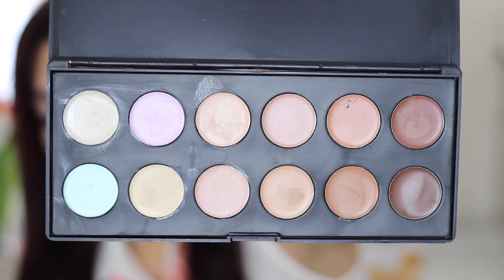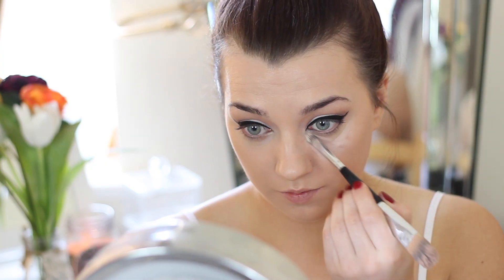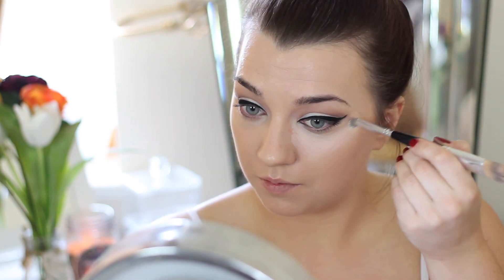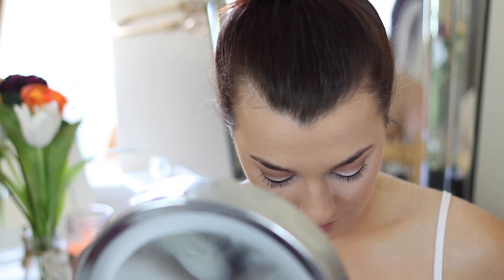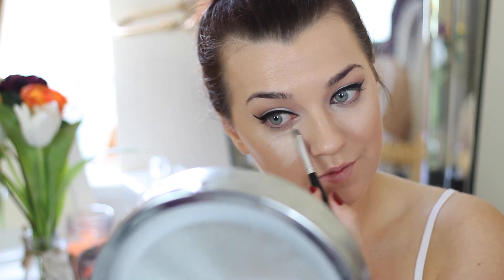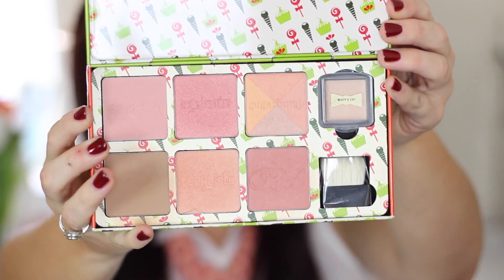Then I'm going into the concealer shade right next to the pink colour corrector and applying this with a concealer brush right under my eyes, bringing it down to the end of the nose and right up to the corner of the eye to really make the eyes pop. When light shines down on you, putting concealer just on the dark circles will actually make them look more obvious. The trick to covering dark circles completely is to bring the concealer past your dark circles down to the end of the nose — it's going to really brighten up the under eyes. I'm packing it in using a sponge to get rid of any excess product.